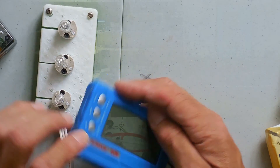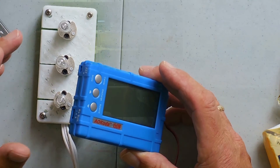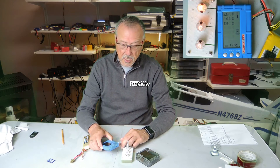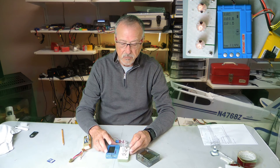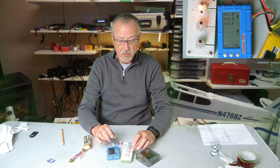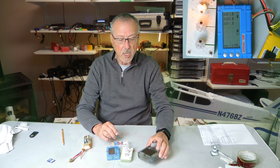So that's my little review of the AOK discharger. I highly recommend it — it's $20 to $23, a cheap investment, and you can discharge your batteries very quickly using this product. I really like it, I recommend you buy it — this is from Banggood and the STL file will be up online.